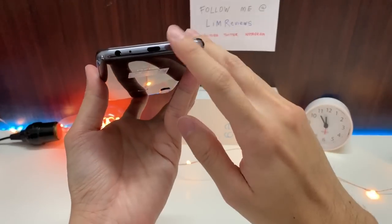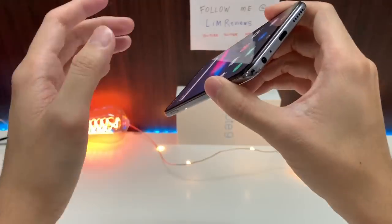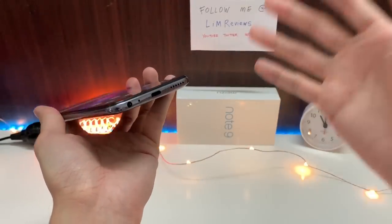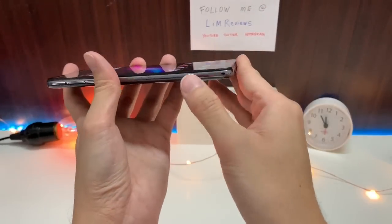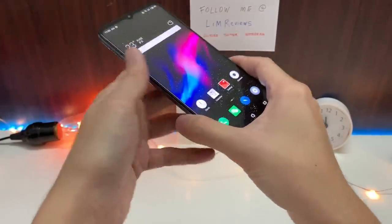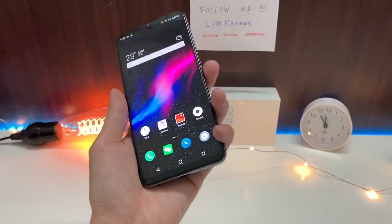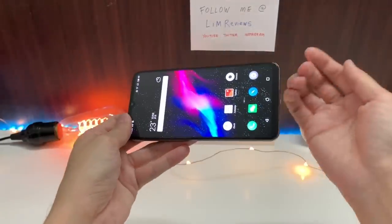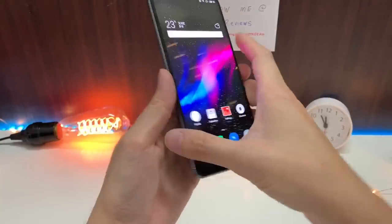Next, let's talk about the single bottom-firing speaker. It does get to pretty good volumes, but I would say it's an average speaker at best compared to the Redmi Note 7, which has a way better speaker. This speaker is easily muffled when you cover the bottom, and the bass sounds pretty weak. If you game a lot and rely on your speakers for sound output, maybe you should choose another device.